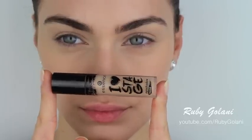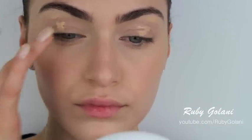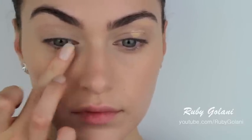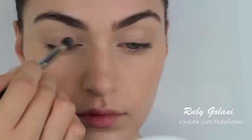Use an eyeshadow primer and apply this onto your lids and also your lower lids. You want to apply your eyeshadow base anywhere that you're going to be applying eyeshadow. This ensures that the color won't crease and will stay vibrant for much longer. Blend the product in using a delicate ring finger.